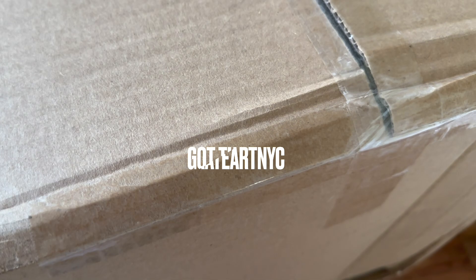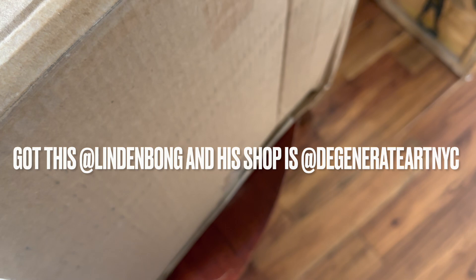Hi, hey y'all. It's got a box — got a new piece in there, so this is an unboxing video. Alright, let's open this thing up.